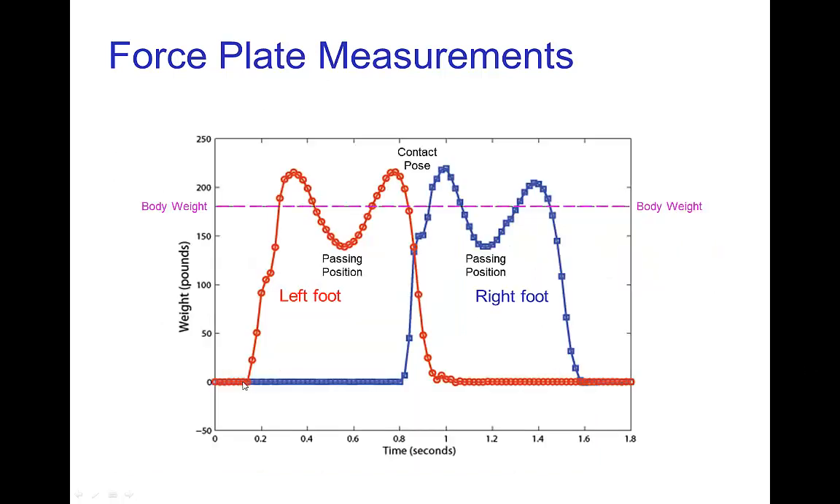Here is what a typical force plate measurement looks like for each foot as we go through the contact pose, passing position, contact pose, passing position, and so forth.